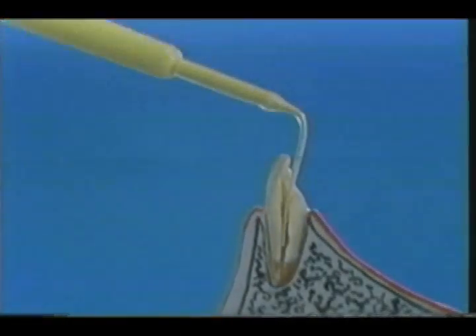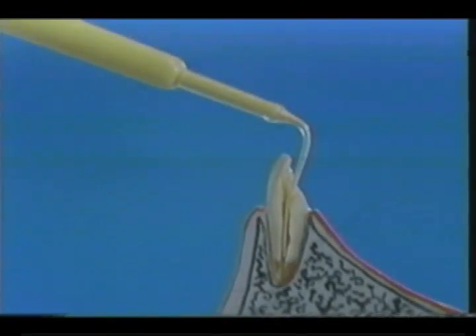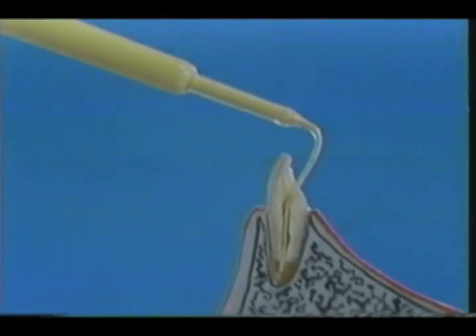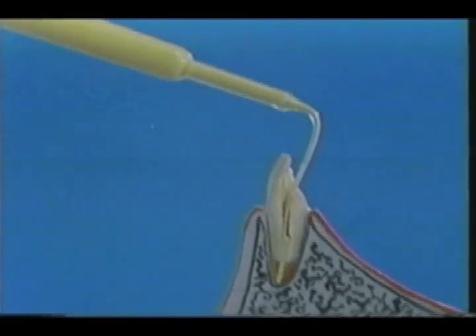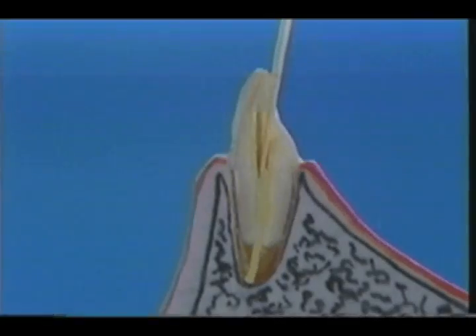The nozzle of the Vitapex syringe is inserted into the middle of the root canal. Then the piston of the syringe is slowly pressed. The paste should reach the periapical tissue. When the nozzle is slowly pulled out, notice the paste reversed back into the pulp chamber.